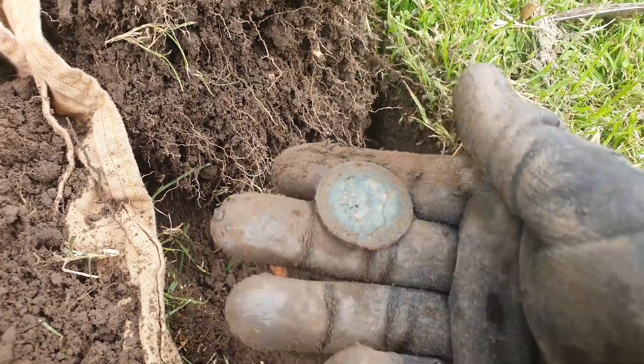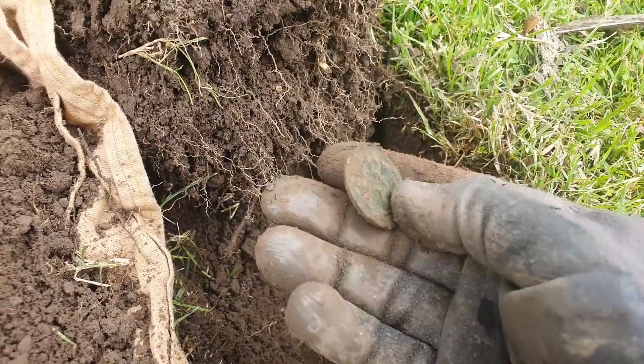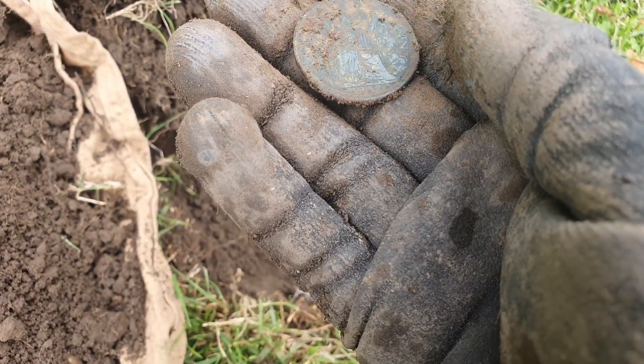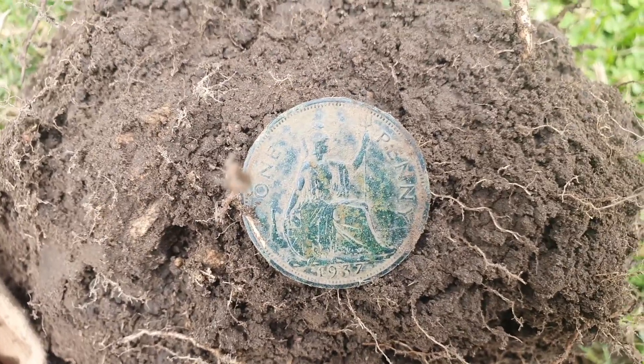Your Majesty! Well yeah, let's have a look. Look at that — 1937! Look at that nice patina. Ain't she pretty?